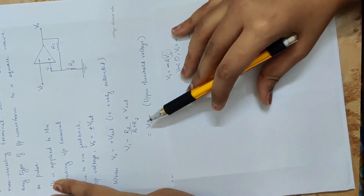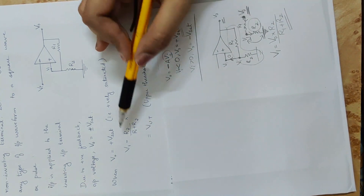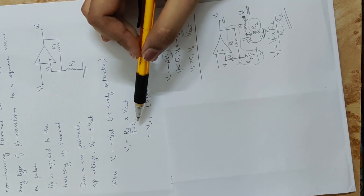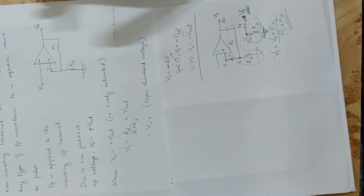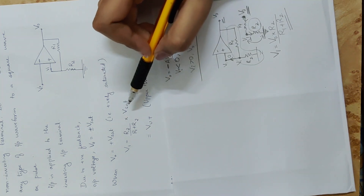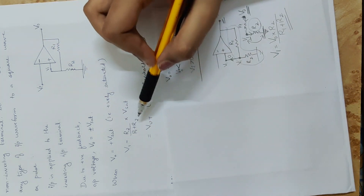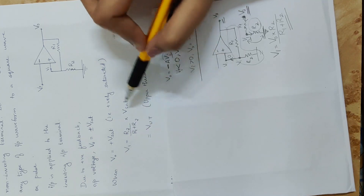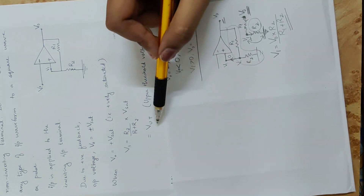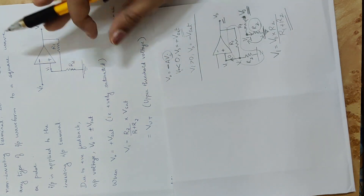The value of the upper threshold voltage is called VUT — a constant. R2, R1, and R2 are fixed resistor values. The op-amp saturation voltage Vsat is also constant. So the product R2 divided by R1 plus R2, multiplied by Vsat, is a constant value. This constant value represents the upper threshold voltage VUT.